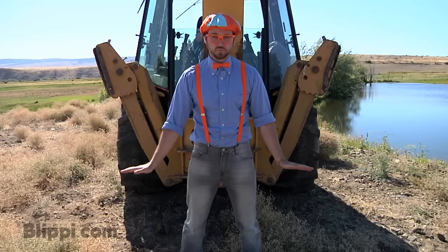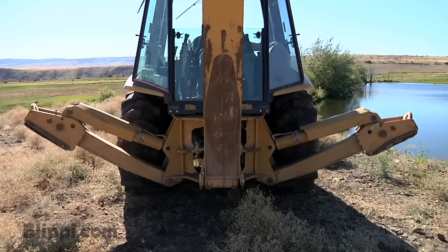These are the stabilizer legs. They go down and hold the ground so the backhoe is really stable while it digs. Want to see them go down? I do too!